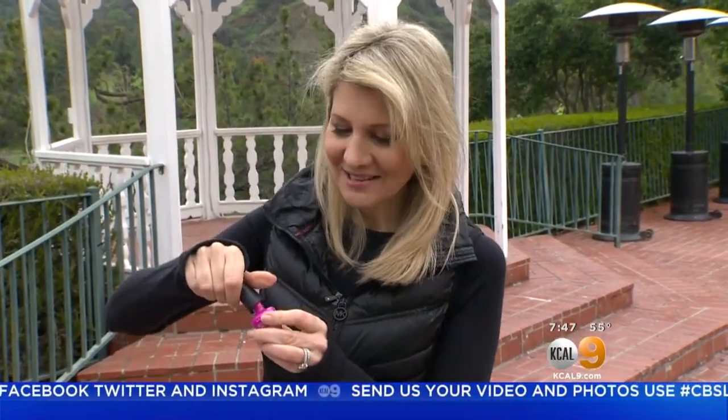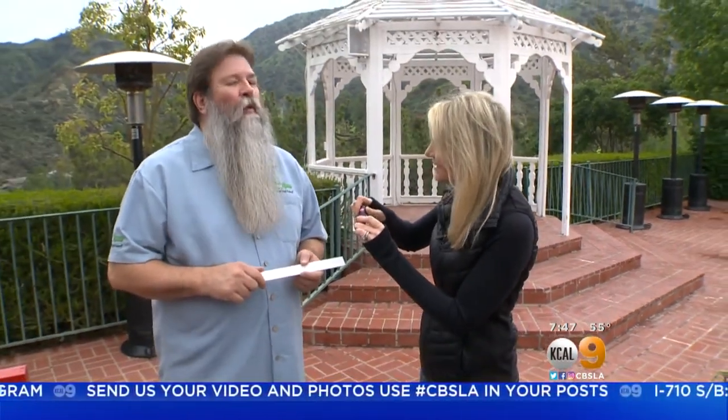Hi everybody! We're not at the nail salon today — we're in the garden with Nick from Things Green. We're actually going to be painting some plant markers. It's really important to know what you planted because most plants, especially seeds, come in seed packets that get wet and start falling apart and it's like, what is it?